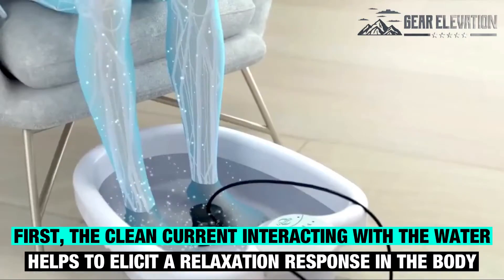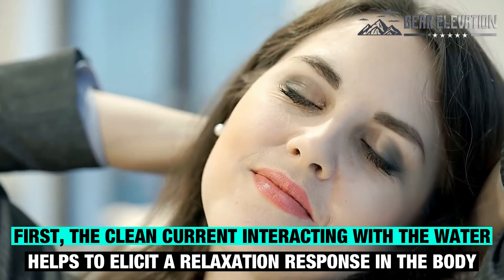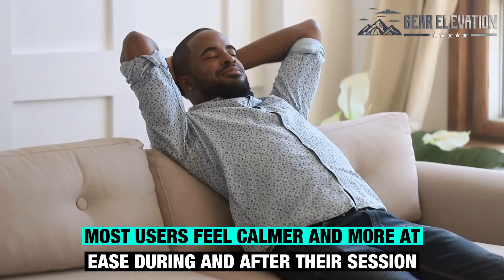First, the clean current interacting with the water helps to elicit a relaxation response in the body. Most users feel calmer and more at ease during and after their session.